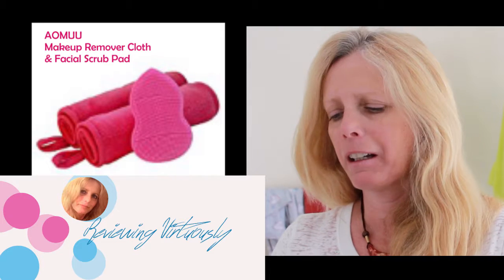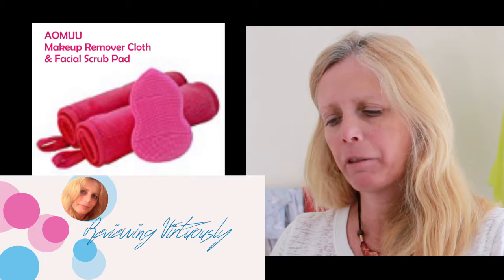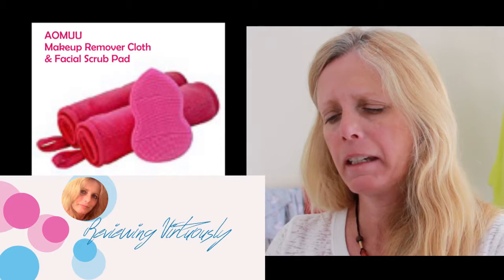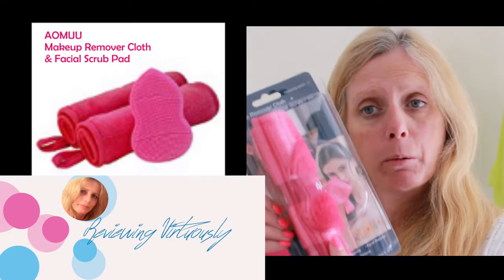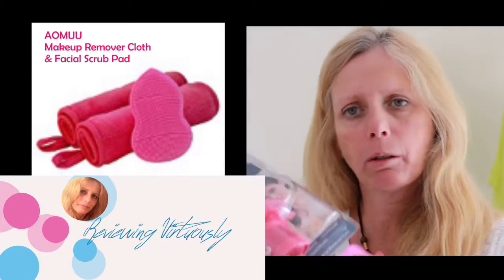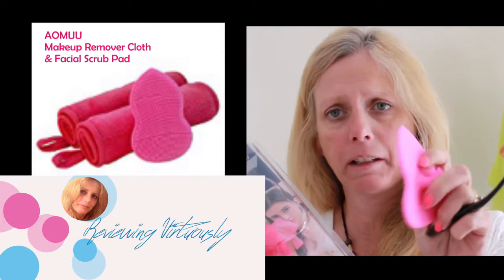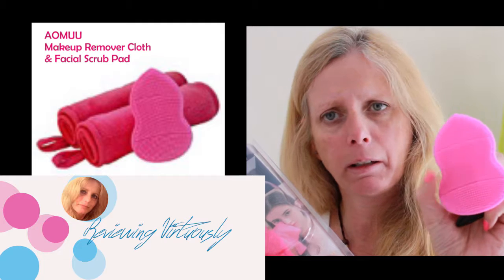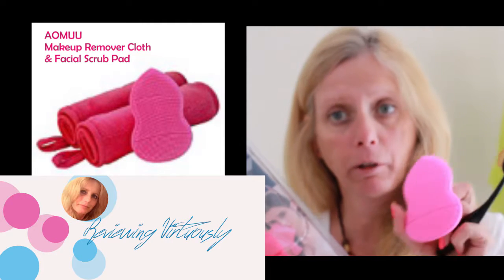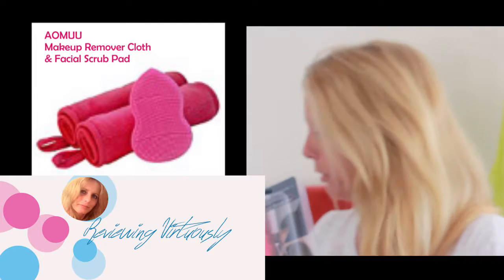Hi everyone, welcome to Reviewing Virtuously. I am reviewing these makeup remover cloths from ADMUU. It comes in a package of two and also comes with this gorgeous little scrubbing brush made out of silicone. I'm going to use this to wash my face and also for cleaning brushes — it's great for that.